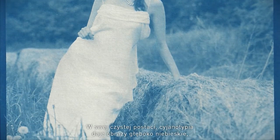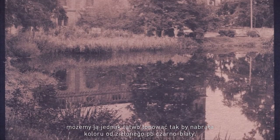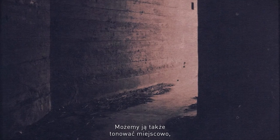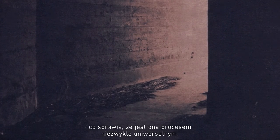In its pure form, cyanotype produces images that will be deep blue. However, it can easily be toned to be anything from green to black. It could be locally toned also, so that's a hugely versatile process.